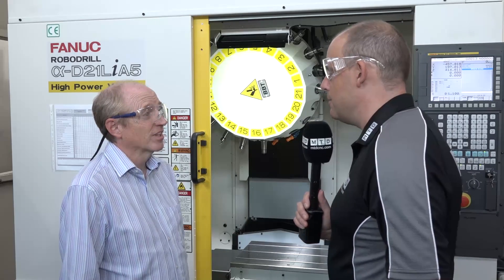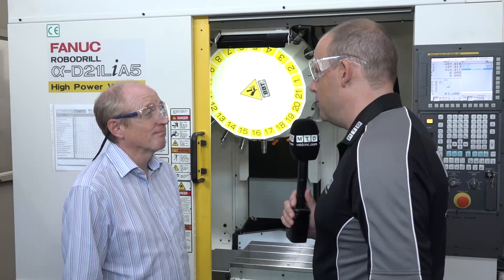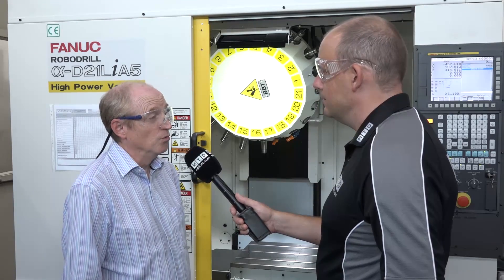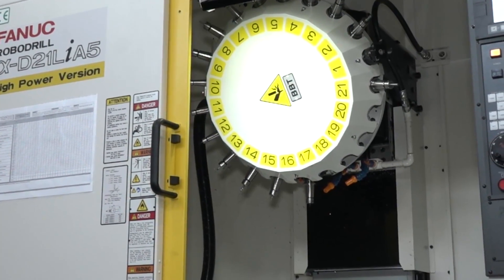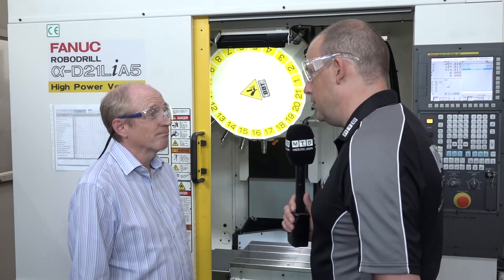You were also very impressed with the turnaround, so tell me the story behind placing the order to when the machine was here. Well, we went to see our customer on a Friday, we placed the order for the machine that afternoon, the machine was then with us about a week after that, and we'd produced the first parts in less than four weeks.